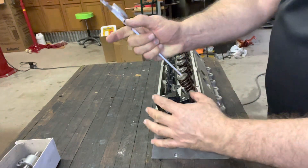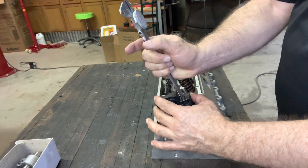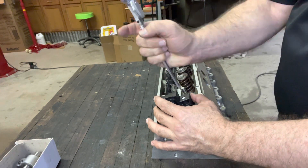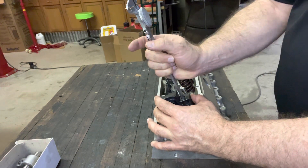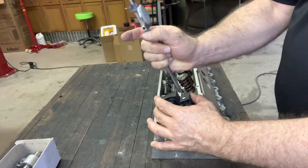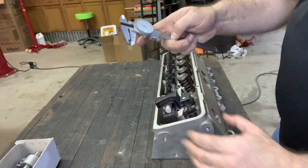In this case the valve is below. Take a pair of dial calipers and check it — checking it a couple times — and it is right at about 55 thousandths.